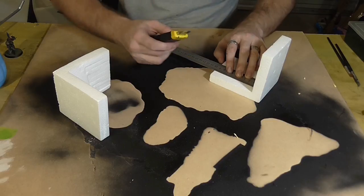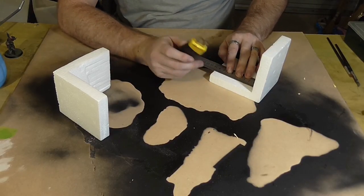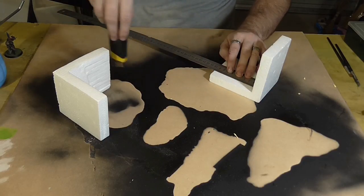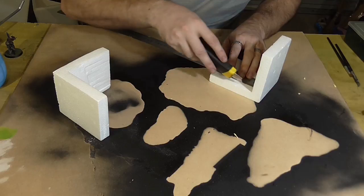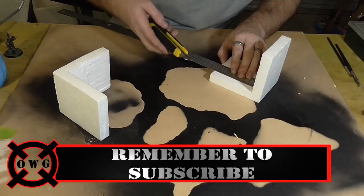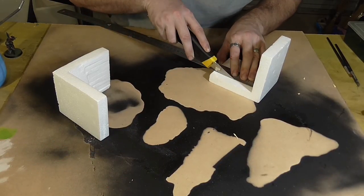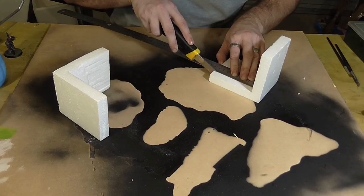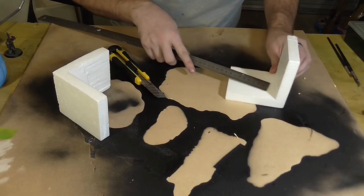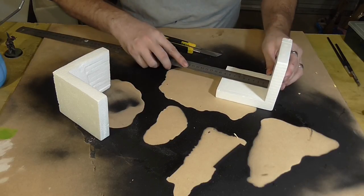When you're cutting this really soft packing foam, you need a sharp blade, and you want to make sure you're pulling the knife along at an angle — not straight down — because that will tear it really quickly. You want to make several passes. Now we go and do the exact same thing on the other side.